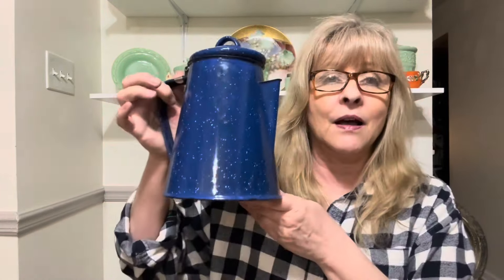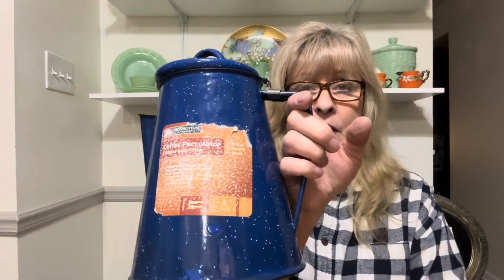I found another enamel coffee pot with the inners — there's the guts. This is in really fantastic condition. This piece is a little bit bent, but there we go — I fixed it. It still has a label on it but I'll take the label off.